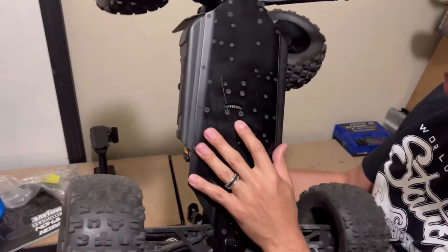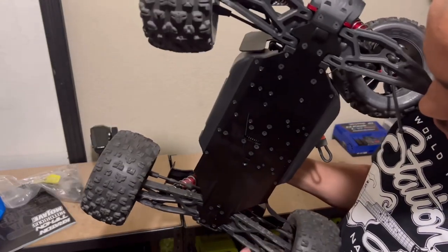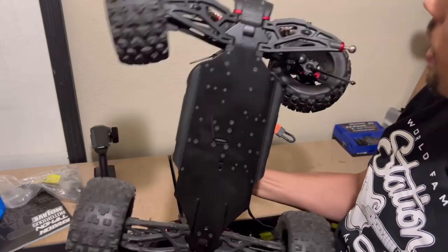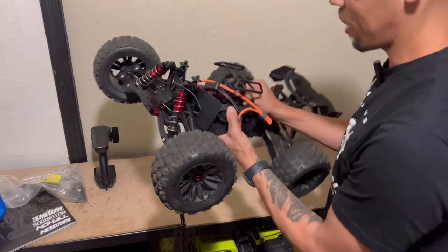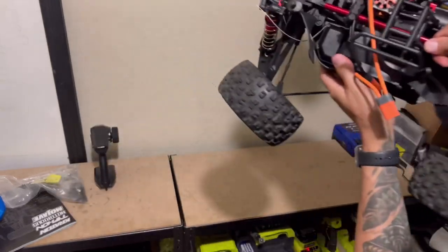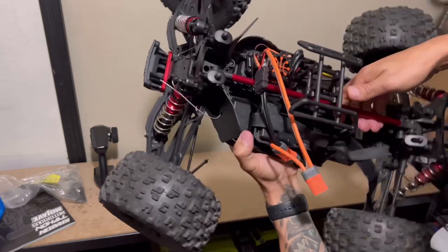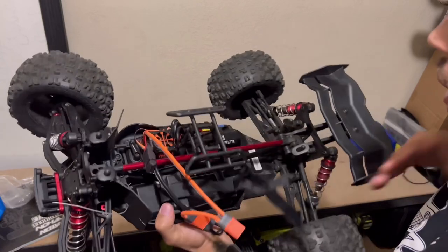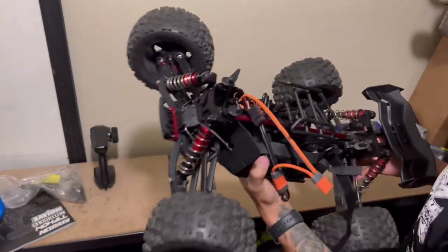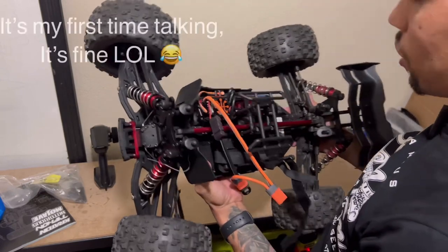Look at that — just one scratch on the bottom, seriously, and then a bunch of dust over here. That's actually kind of exciting. It's actually missing a screw on the receiver box — again, a bit odd — but the straps don't even look dirty. It seems like they gave this one run and then threw it back in the box.